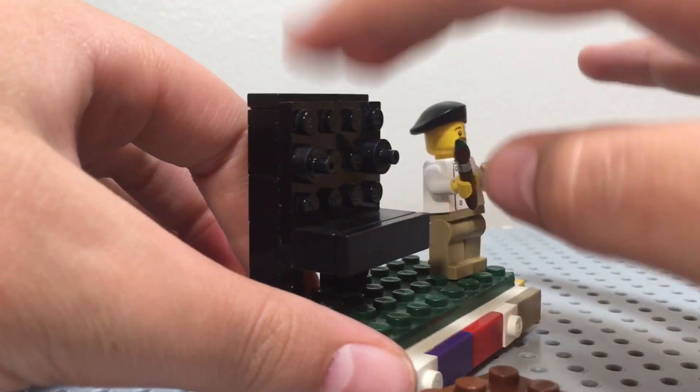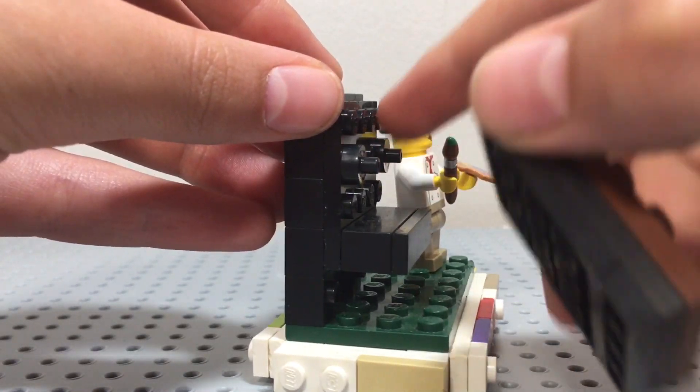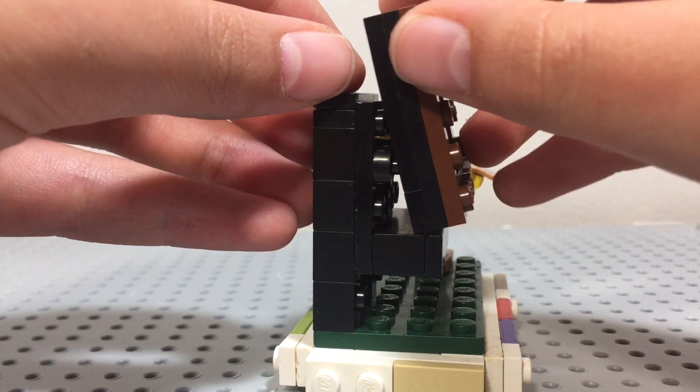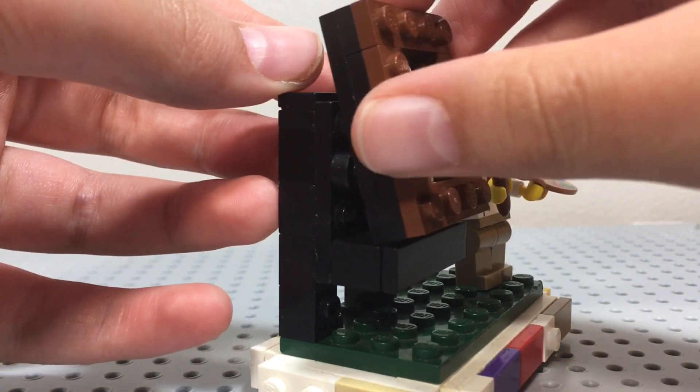This stand is pretty cool, quite a lot of snot in here. These pieces are here so that it kind of clips into them a bit and holds it in just a bit more, because without that you can see it falls over pretty easily.